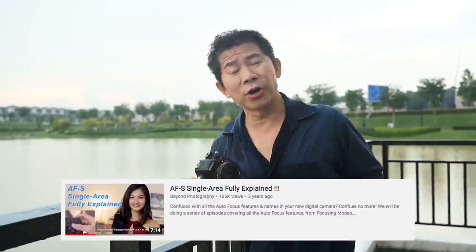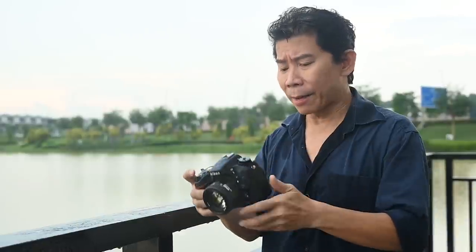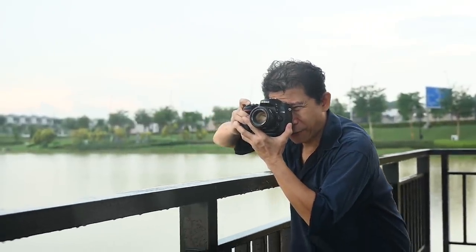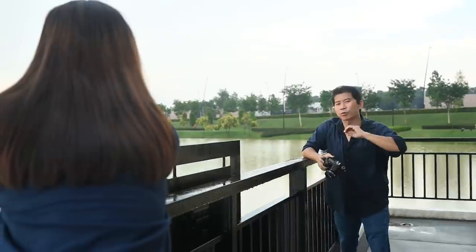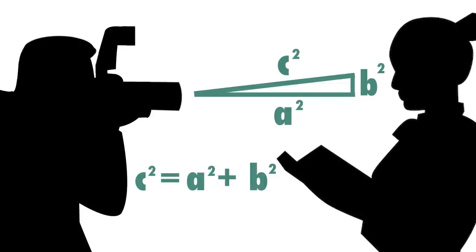The first thing we're going to test is how blurry your shots would be using the classic focus lock and recompose method. In summary: you put your focus point in the center of the viewfinder, focus on the subject's eyes, then recompose to the composition you like and take the shot. But with a low F number, take a look at this illustration — by the time you recompose to the composition you like, you are no longer focused on your subject's eyes.